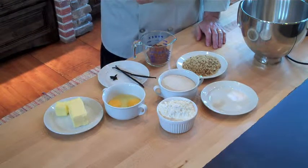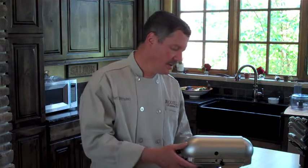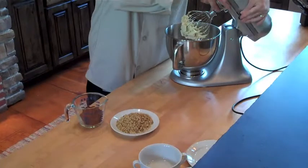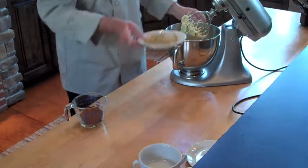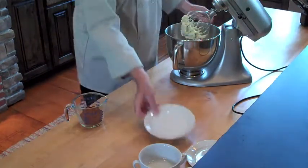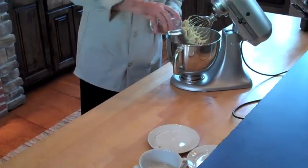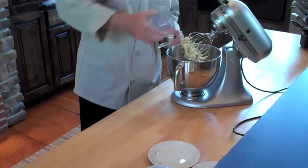We'll also use Rodel dark cocoa powder and Rodel vanilla beans. After you have blended all the first ingredients, you may add the rest of the ingredients: the chopped walnuts, and also the most important, the Rodel dark chocolate.